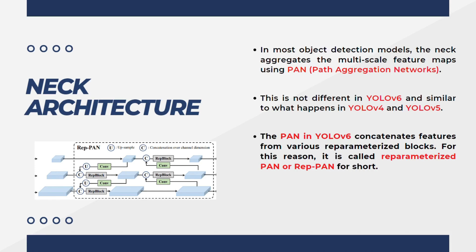In most object detection models, the neck aggregates multi-scale feature maps using the PAN (Path Aggregation Network), which is similar to what happens in YOLOv4 and YOLOv5. The new neck architecture in YOLOv6 is called REPPAN, because the PAN also uses the REP block. The PAN in YOLOv6 concatenates features from various reparameterized blocks — for this reason, it is called Reparameterized PAN, or REPPAN for short.